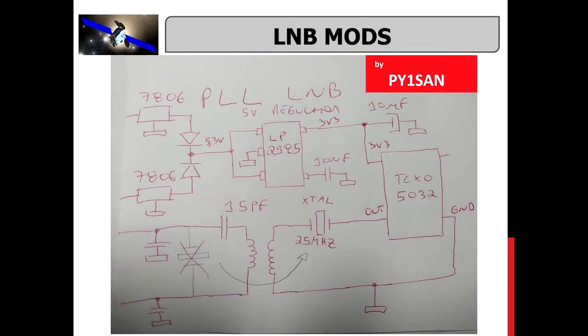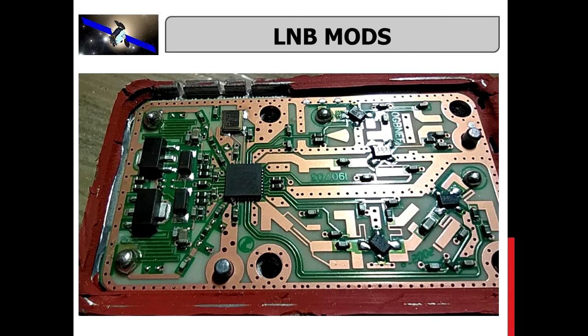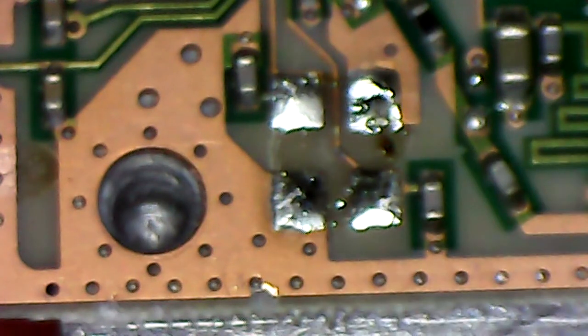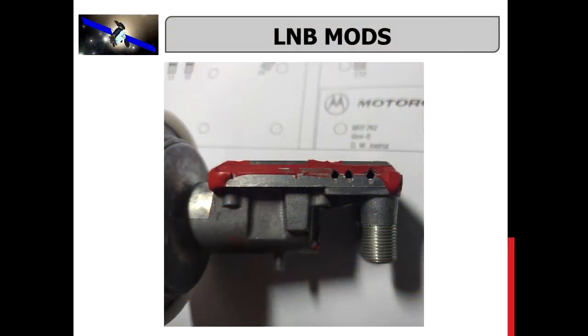This is my circuit, adapted from other friends. The circuit is very simple — it uses one low noise voltage regulator and one TCXO 5ppm. I will install my circuit outside the PCB. The second task was to remove the original quartz crystal.